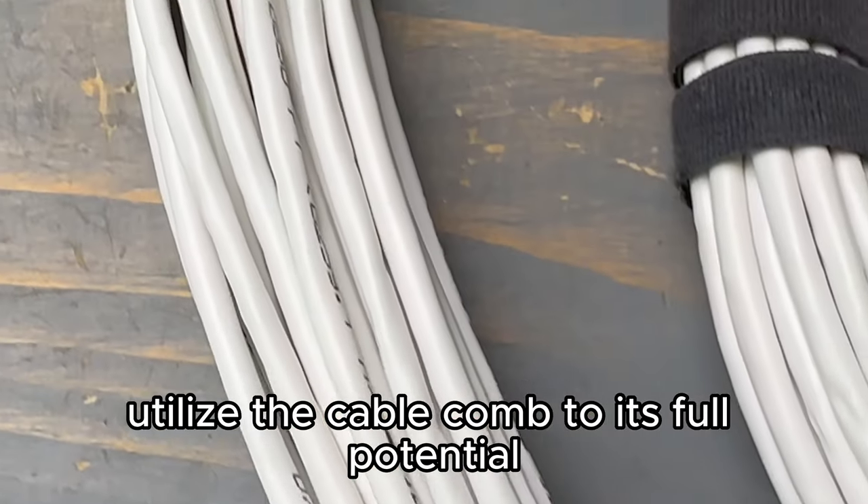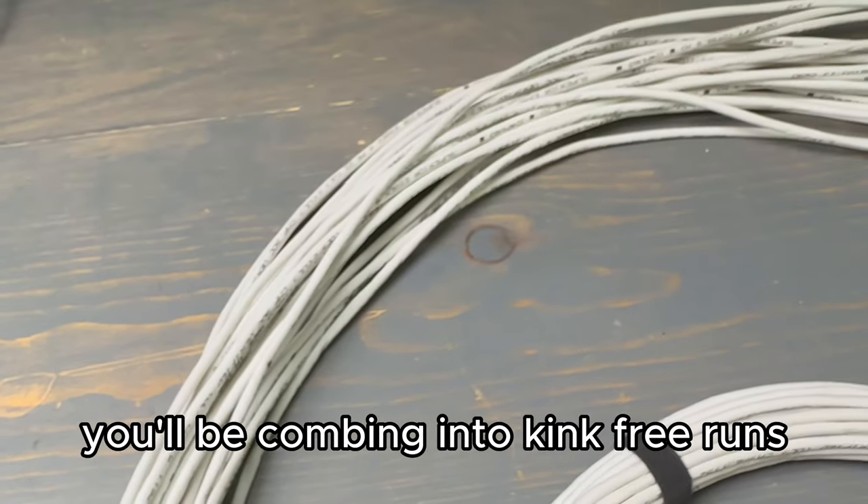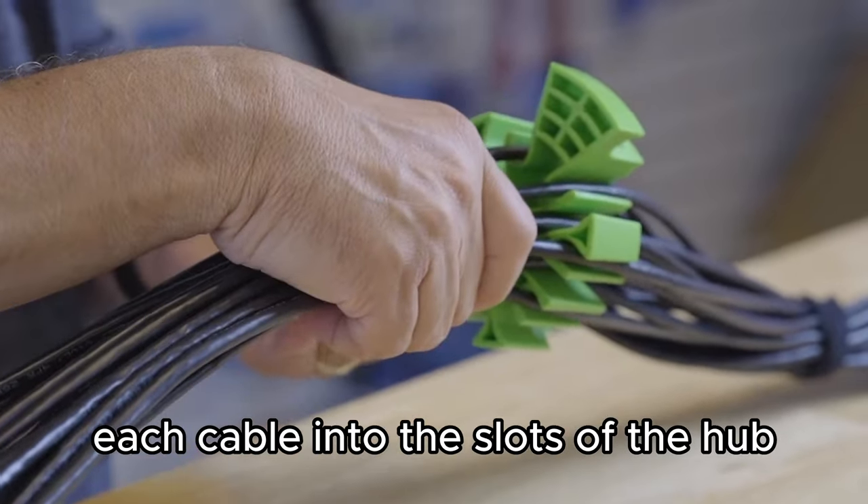In order to utilize the cable comb to its full potential, it's important to first arrange the cables you'll be combing into kink-free runs. First, you'll need to load each cable into the slots of the hub.